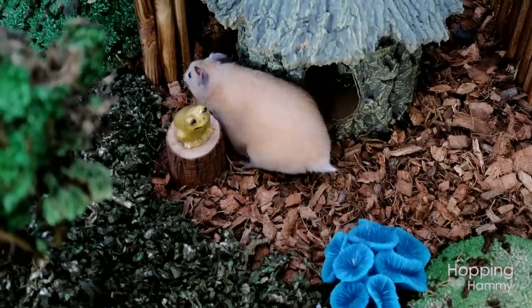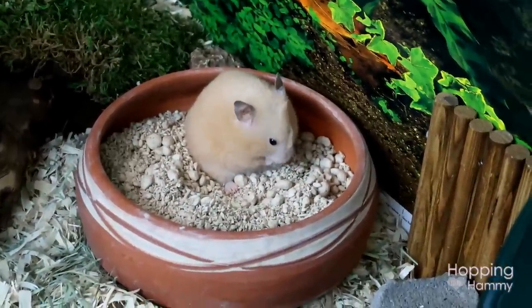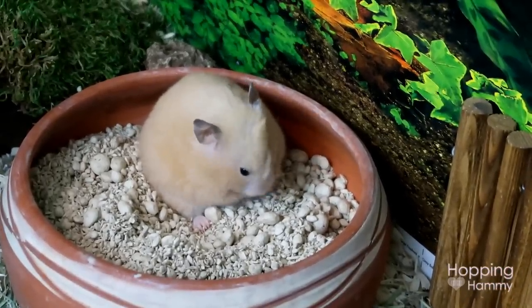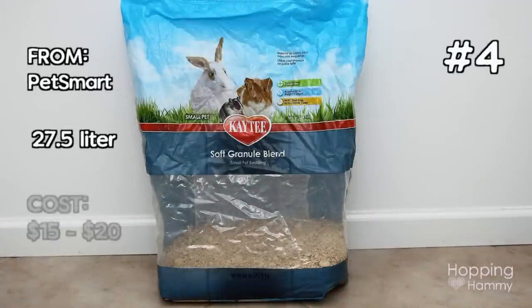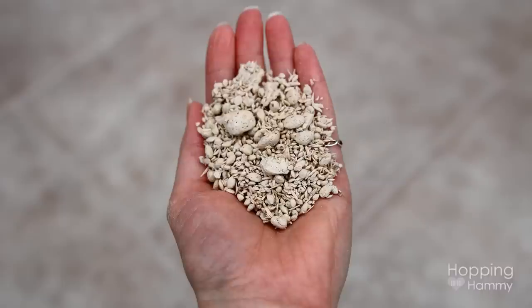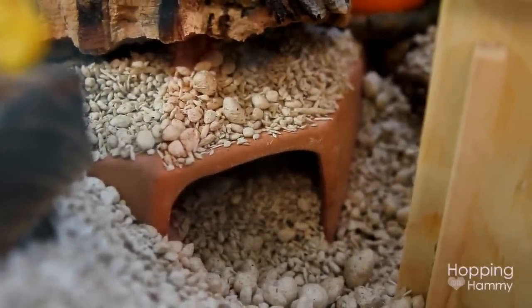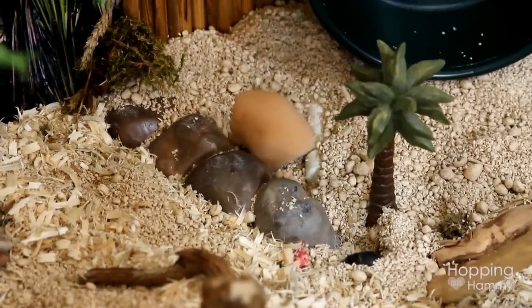In Kashi's recent cage change I gave her a ceramic dish that had some of these round ball-looking things in it — it's like a hamster ball pit. This is the KT Soft Granule bedding and I really love this stuff. It is so fun to dig around in and it's pretty soft as well. I've used it with Carob and Kashi and both of them really love to dig around in it. You can put it in a corner or in a pot, but make sure you have quite a bit so they can dig around in it.